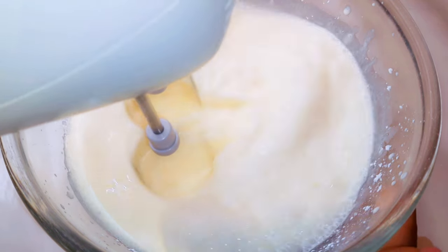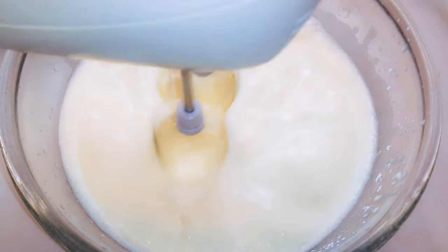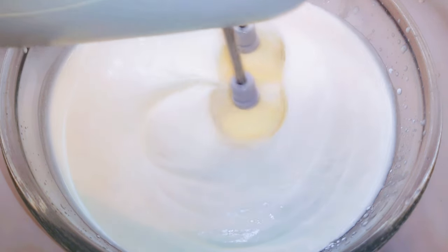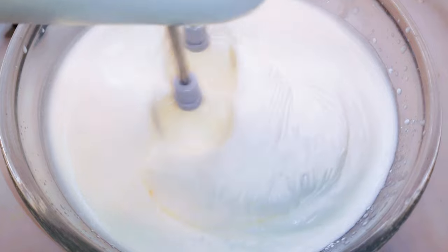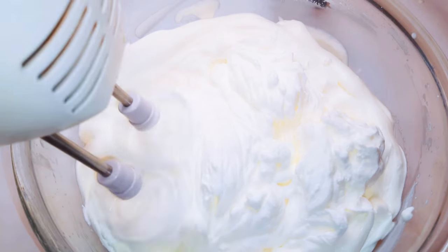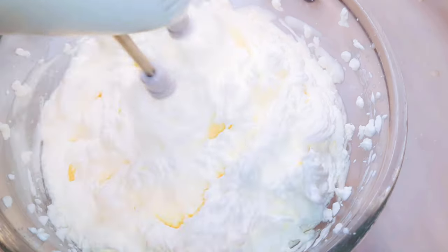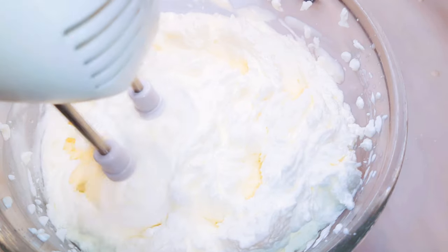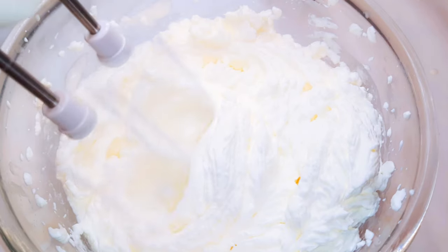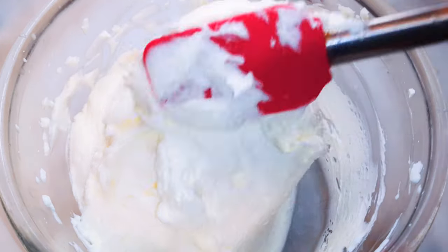Coming in with my hand mixer, I'll go ahead and whip it up till it turns fluffy. So after whipping for about four minutes, this is what we have here. As you can see, it is fluffy. So I will set this aside for later.